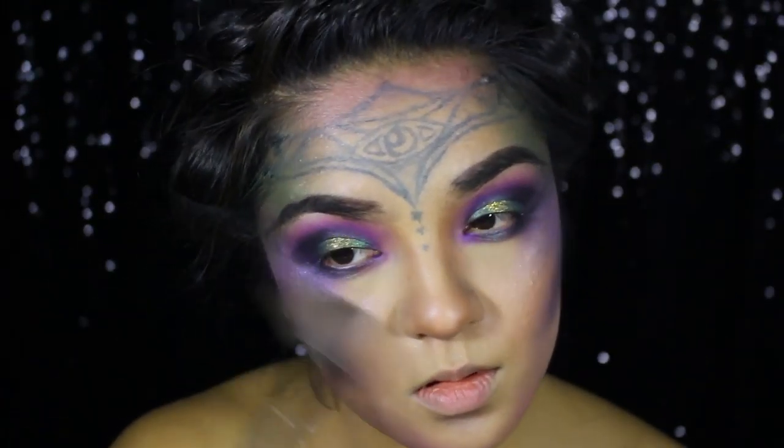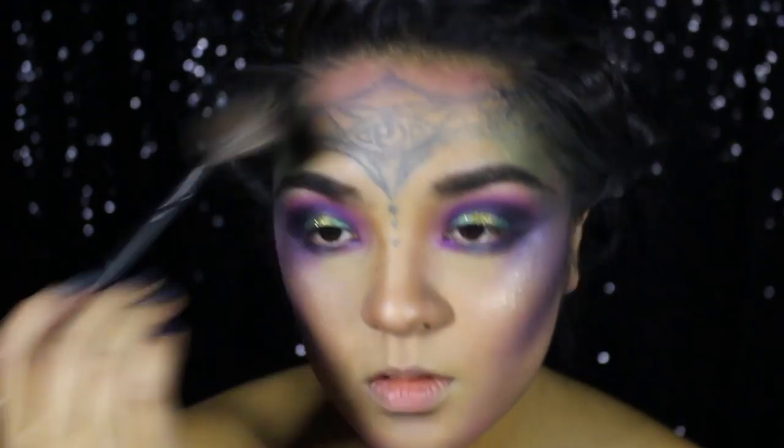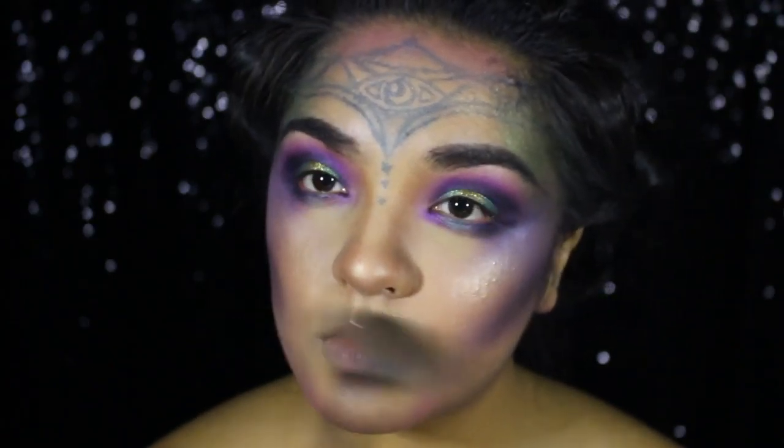Next, I'm topping off my cheekbones, chin, nose, forehead, and cupid's bow — basically all over — with a champagne gold highlighter to give my skin some extra shimmer and glow.